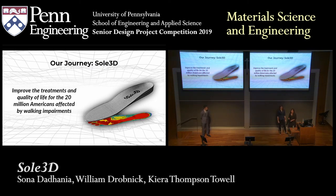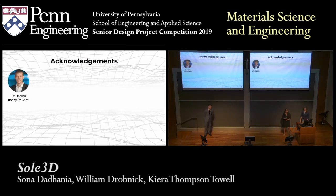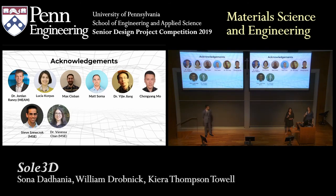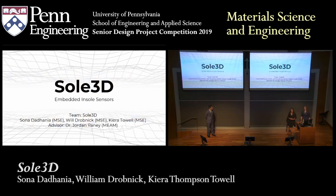There are many people we'd like to acknowledge. First and foremost, our technical advisor Dr. Rainey and everyone in the Rainey Lab for helping us out throughout this year. We would also like to thank Steve and LRSM for helping us with all of our testing, Dr. Chan for guiding us throughout this process, Vicky for all of our support and love, and finally Ameris Graphite and Carbon and ASCO Nobel for providing us with carbon black. Thank you and we'll take any questions.